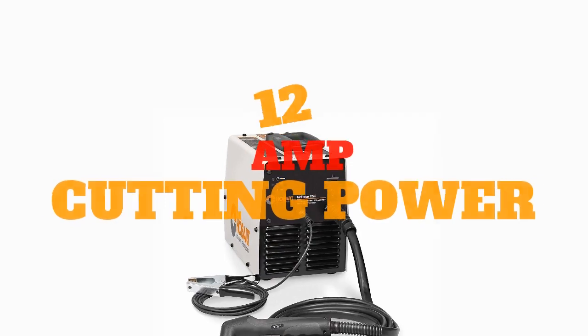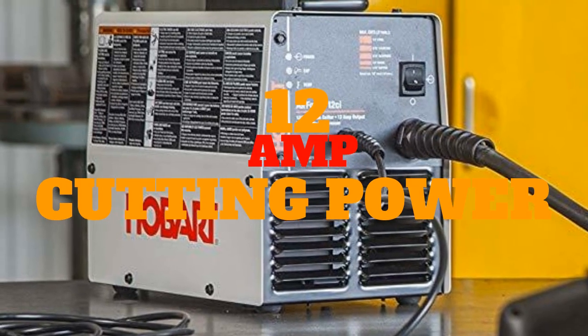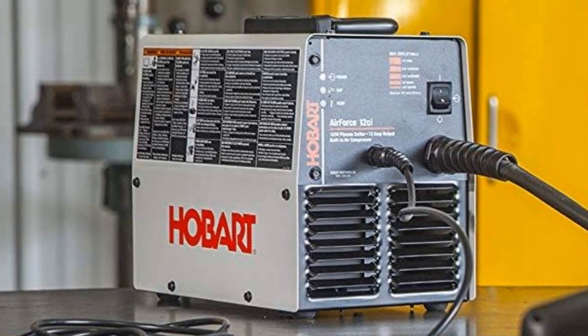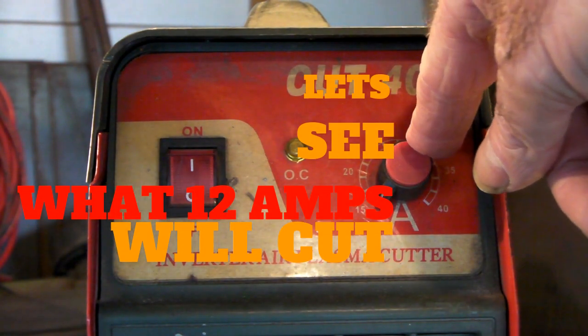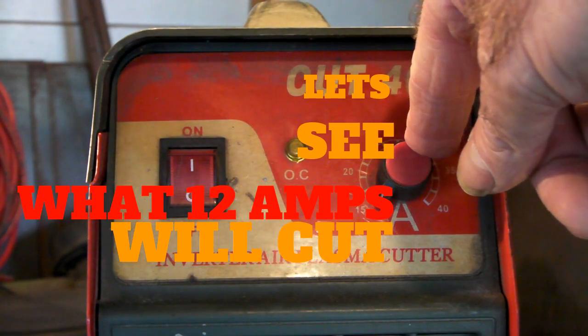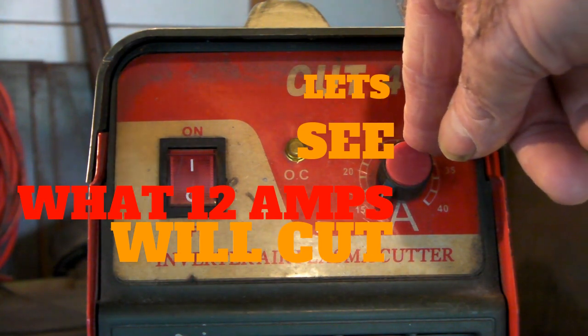The first one is the Hobart, and it has a built-in air compressor with a maximum cutting power of 12 amps. My cheap 40 amp machine doesn't go any lower than 15 amps, so that's the minimum we're going to work with for the first cut. Since the first machine is only a 12 amp cut, we'll put it on 15 amps and see how it cuts.